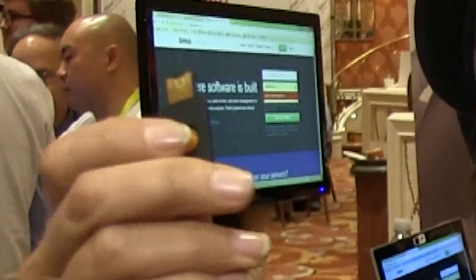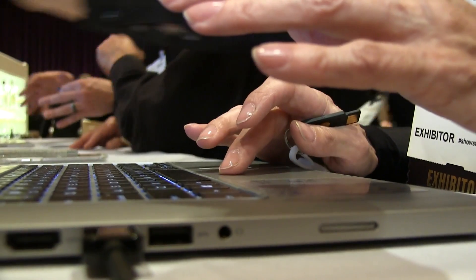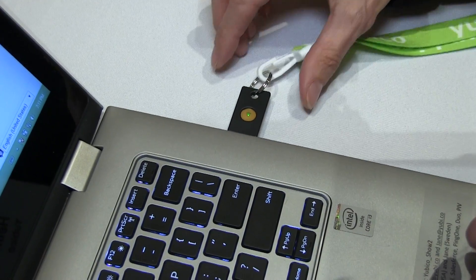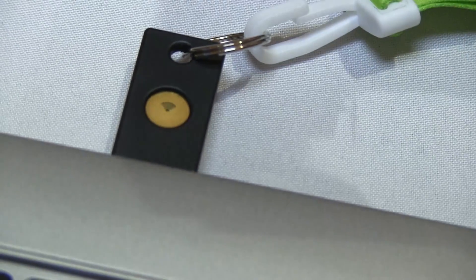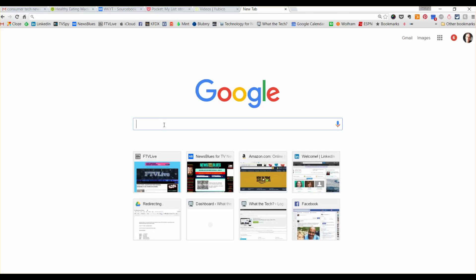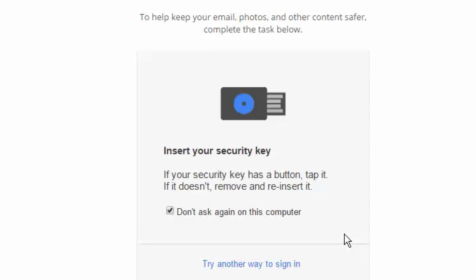It's called Yubikey, and it's a one-time password device that generates one-time passwords. Every time you log into Google or a few other sites you want to keep secure, you'll plug the key into the computer and tap your finger on it. When you do, it creates a random password that will work just one time and change every 30 seconds. You don't have to remember the password — just use the Yubikey. It works really simply: you just touch it or tap it to your phone and you log in.